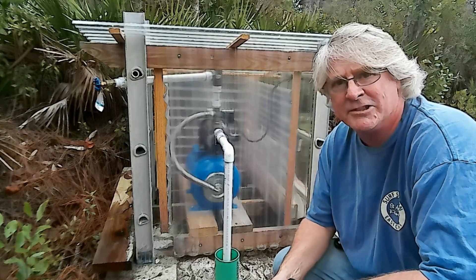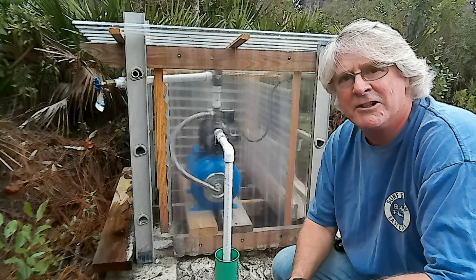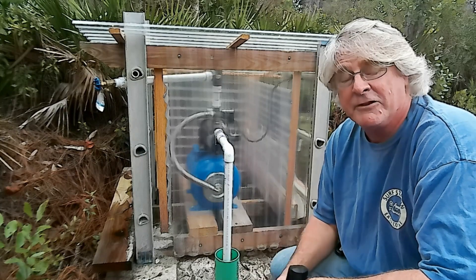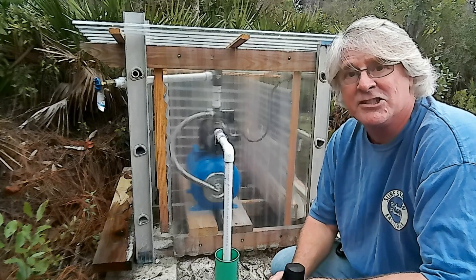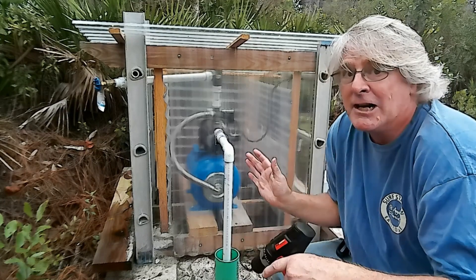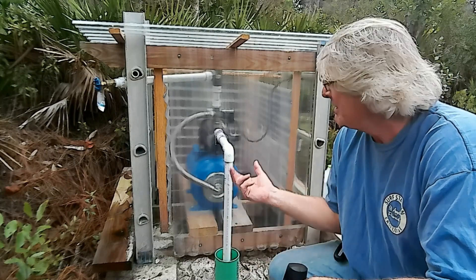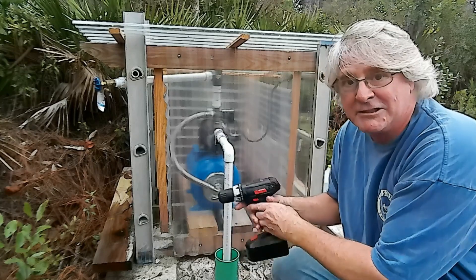Hey, Chris here with ATL Solar Trek and Atlantic Drain. Just arrived here in Florida, opening up the property and the systems on the property. The first one I've been thinking about for the last month or so is the shallow well — will it still work after one year of no operations? Just shut it down, went back up north, coming back down to Florida. One year later, will it operate properly? Let's find out.